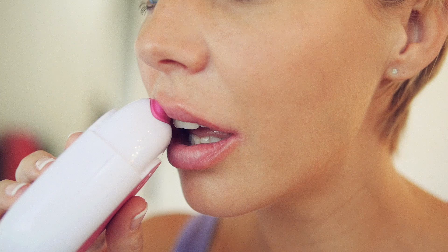Allow Kiss to pulse ten times on each section of the lips. You will be able to hear the pulses while the Kiss works. Let's check this out.